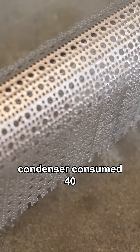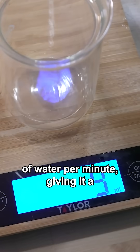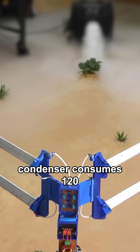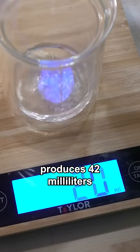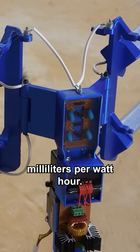The original fog condenser consumed 40 watts of power and produced 9 milliliters of water per minute, giving it a 14 milliliter per watt-hour efficiency. This improved condenser consumes 120 watts of energy and produces 42 milliliters of water per minute, giving it an efficiency of 21 milliliters per watt-hour.